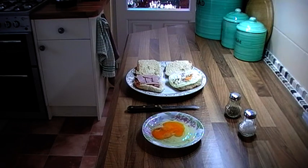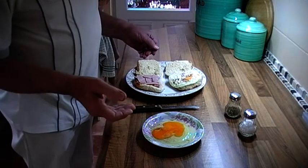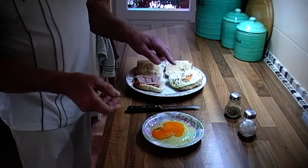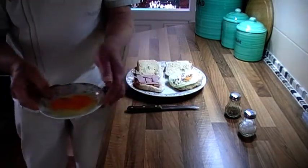Hello ladies and gentlemen, I'm here again. This time I'm having egg ham on two muffins. This is one where I just prepared, so I'm taking this over now to the microwave.